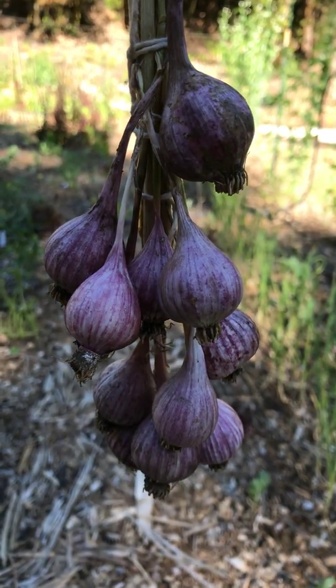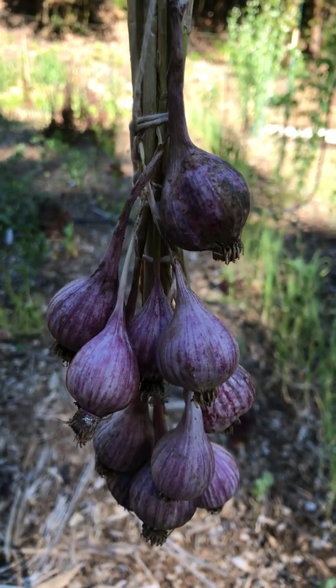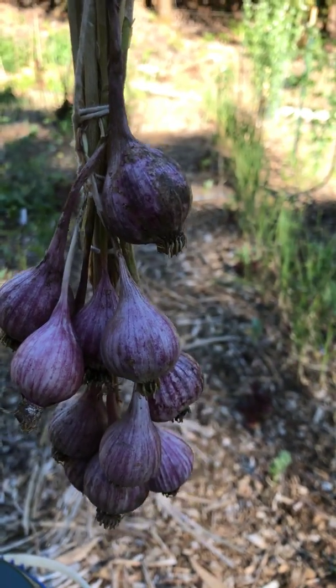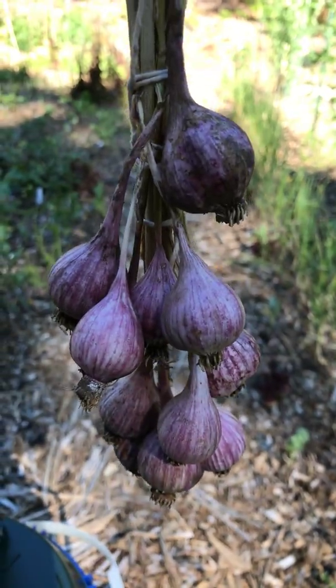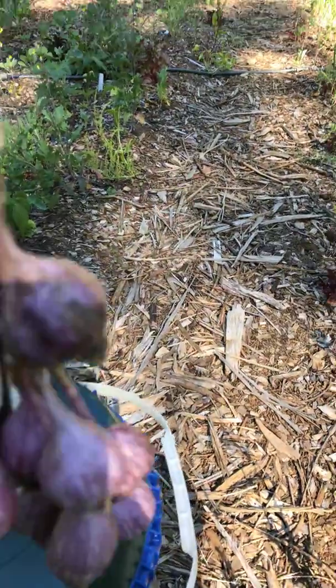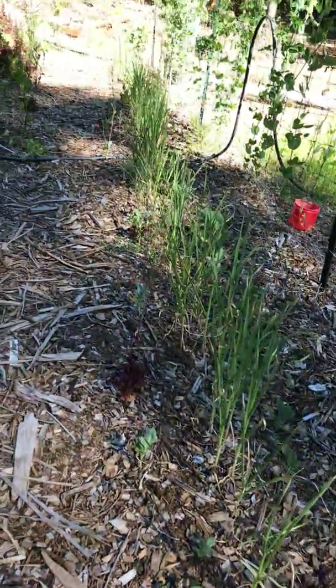I'm down in the garden today. I put this garlic in the ground last September — most people around here put it in in October, so I put it in a little bit early. I did the year before too, and usually this whole row here is all garlic.